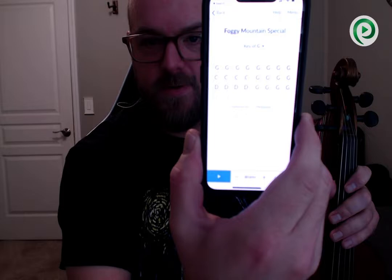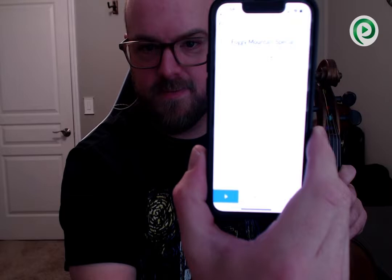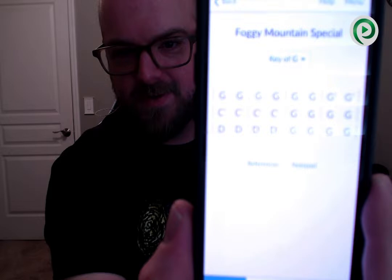Then we return to the G lick. Now the way it works with the chord progression: we're going to have four measures of G — it could be G7 depending on who's playing backup — which means we have time to play the G pattern twice. Then we have time to play the C chord pattern once, back to G once, D chord pattern once, and G chord pattern once. So that's G, G, C, G, D, G.